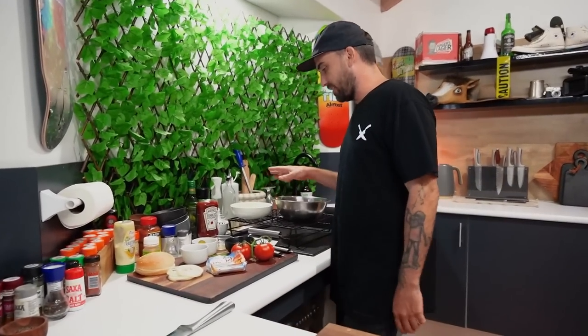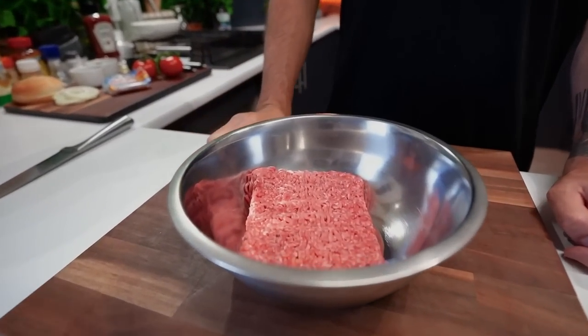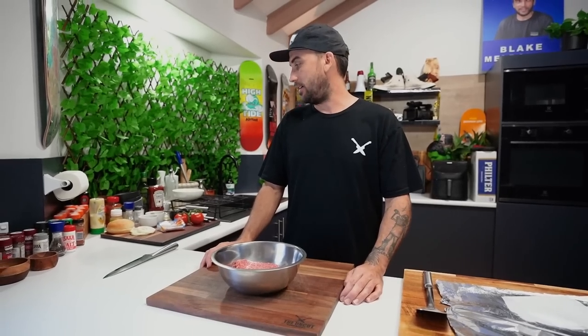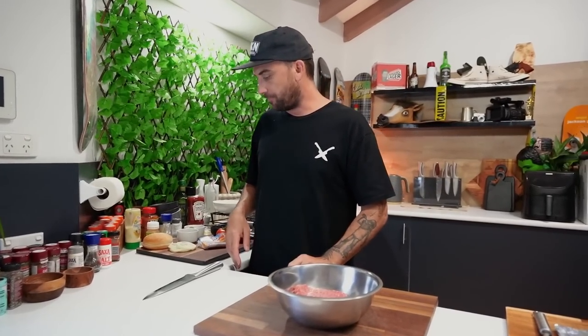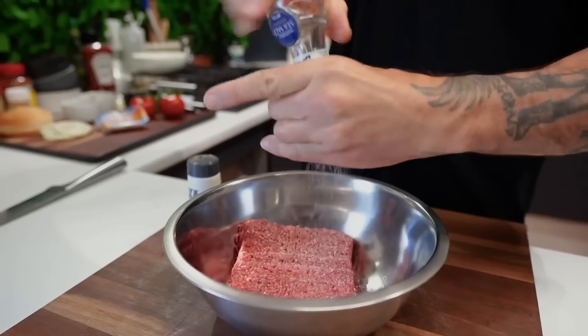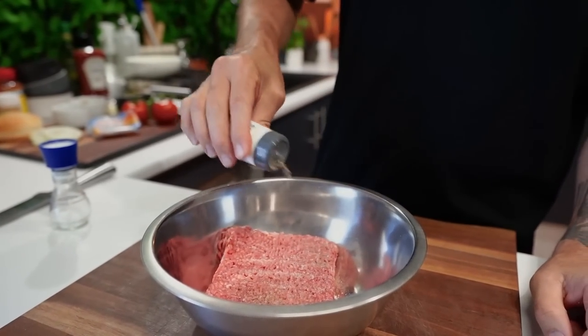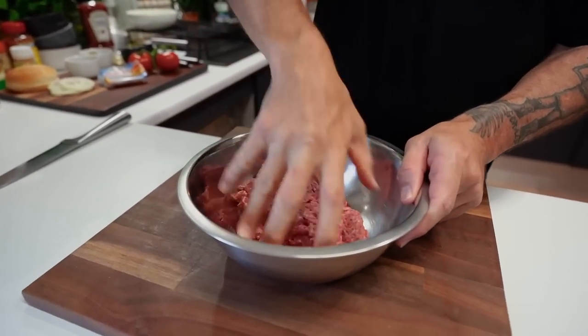So we'll go to our ingredients here. First thing we're going to do is the patties. So I've got 500 grams of beef mince, it's a four out of five star — not completely lean and not completely just fat, all right? I want that in between. A bit of salt and a bit of pepper, some black pepper in there. Just mix that up and then we'll make our patties.